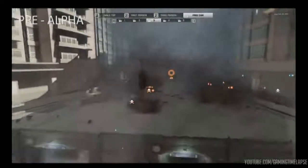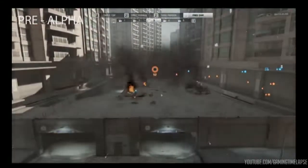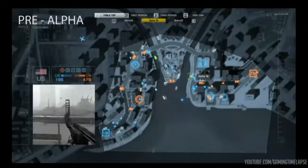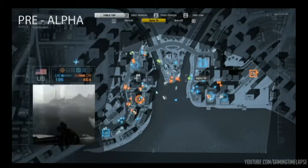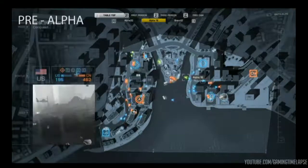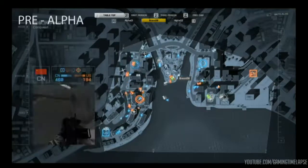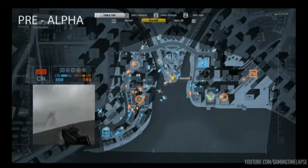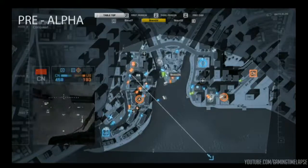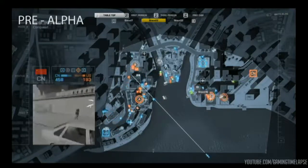One player from Alpha Squad is going to push his way upstairs — no one else in the area, so he might be able to flip this flag. Let's hop into the tabletop view. It is going to be 195 to 466. The CN are dominating this game, flipping a lot of the flags. This is not looking good for the U.S. squad. Right now, the Chinese are trying to take over the C flag point, and the B flag point is also being taken by the tank. They're trying to take over all points at once.